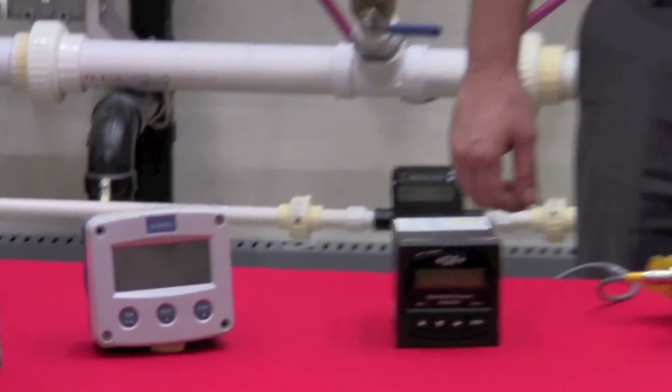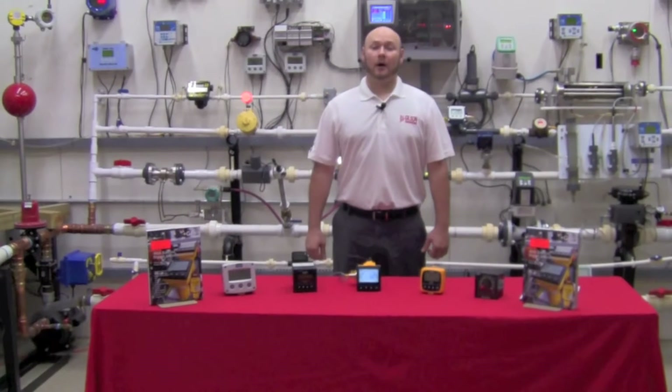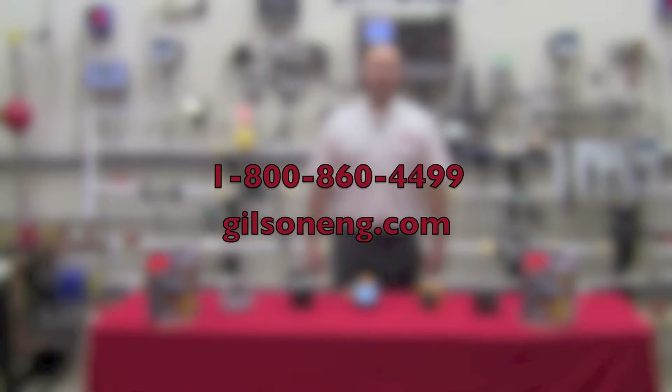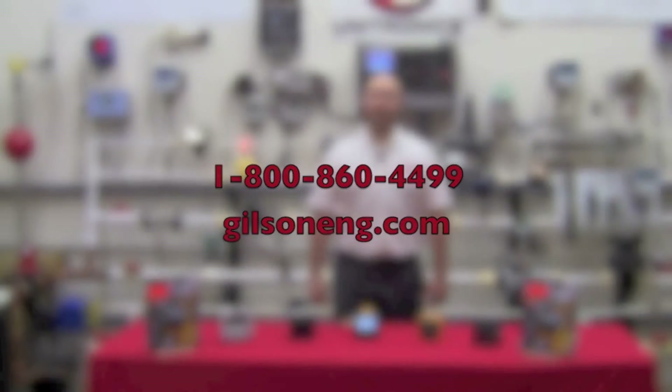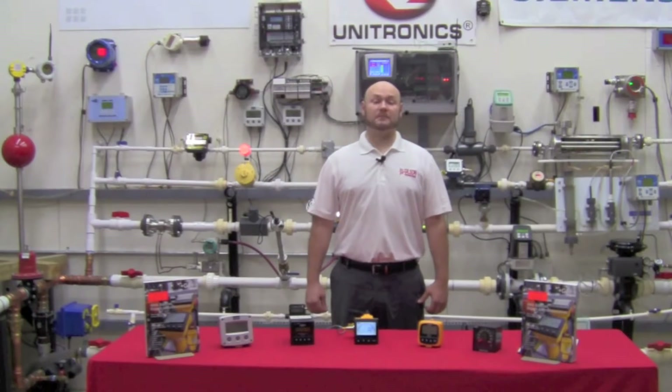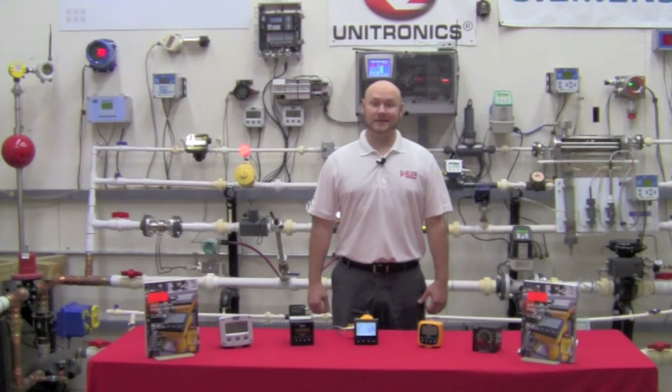For further information or a demonstration, contact your local Gilson Engineering rep or visit us at gilsonengineering.com. Also look for our individual configuration videos for each of these displays. Thank you and have a nice day.